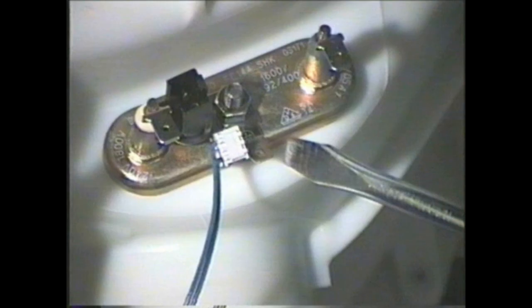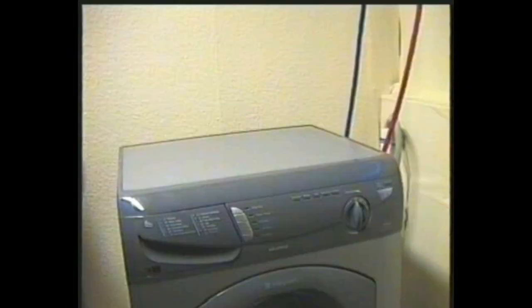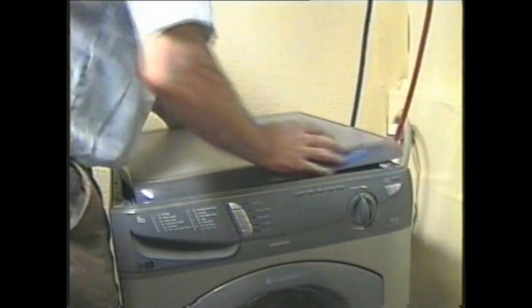Now stand the machine upright and remove the top and the front. Washing machine lids are normally held on by screws at the back, although some models have screws on the side — these are usually at the front. The lids vary in how they come off; some lift at the back and push off, while others have to be lifted from the front and pushed back to release them.